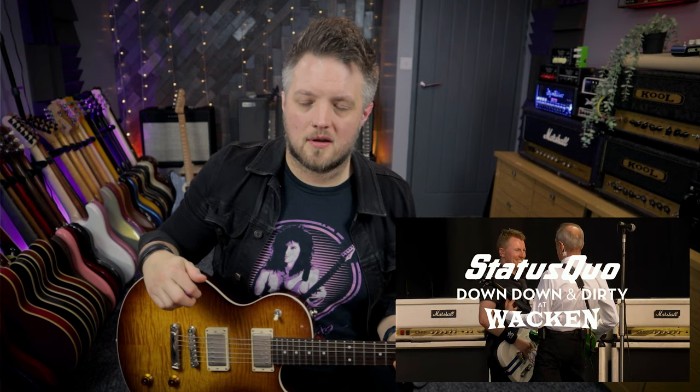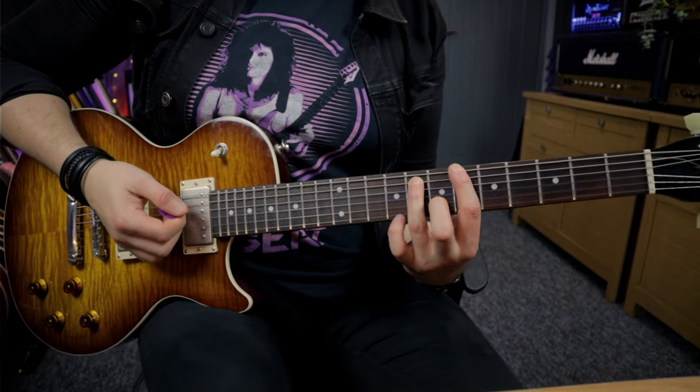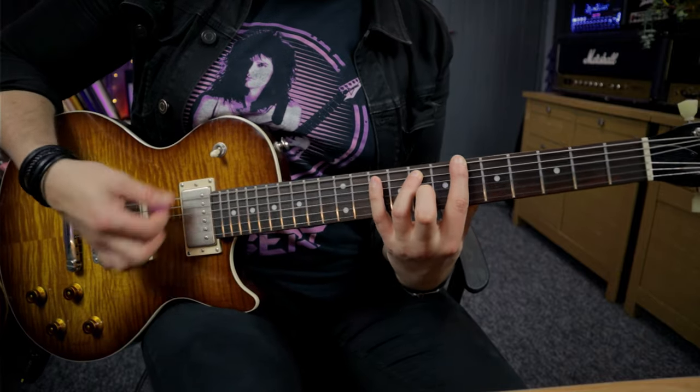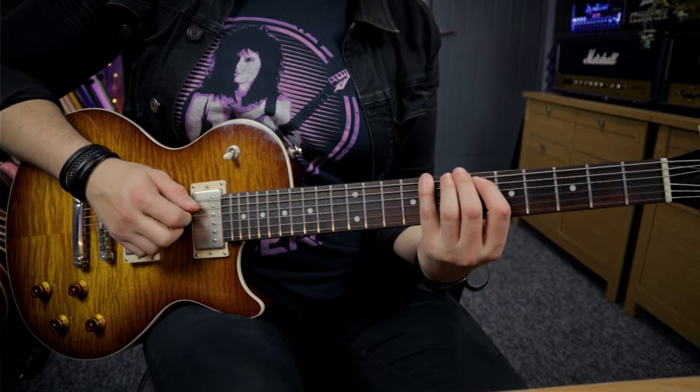The final riff we're going to check out is the intro riff for the track Paper Plane, and this is my personal favourite Quo riff. It's got that 12-bar blues element, but there's a little rundown at the start of it. This riff is played in the key of B flat, so we're starting at the 6th fret of the low E string. It's actually a bit more of a typical blues shuffle in this one rather than the Quo kind of choppy thing. The other cool thing with this riff is the rundown before it — we've got frets 6 and 5 on the A string and fret 8 on the E. That kind of acts as a pickup bar into the one beat, coming in on the and of 3.